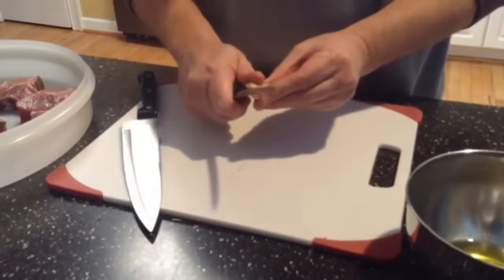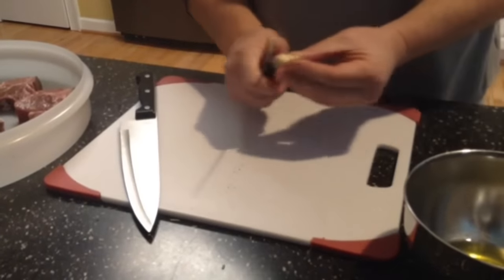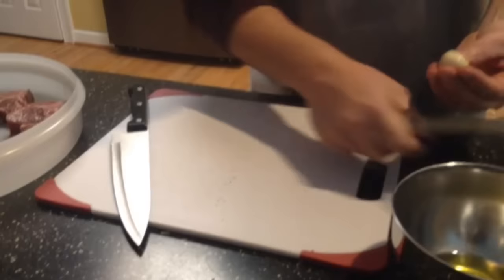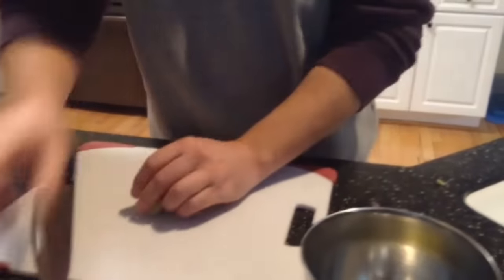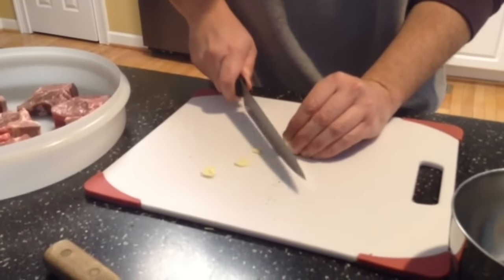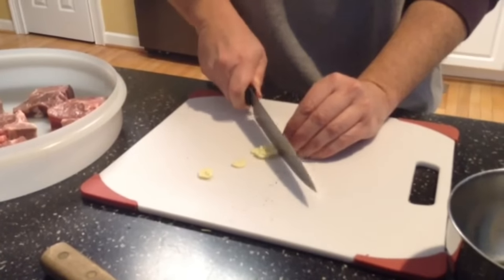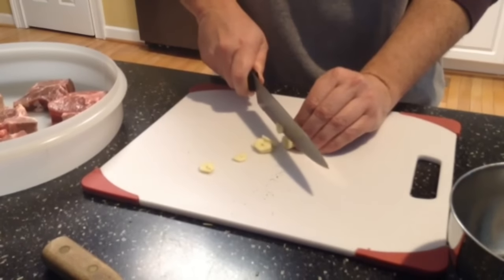That'll make it easy for the skin to come off. You can just cut off the ends right there, just like so. Look at that — the skin starts to pop right off the garlic. So I'll go ahead and start slicing this up and mince it up really nice. About a teaspoon or two, or a couple of cloves.